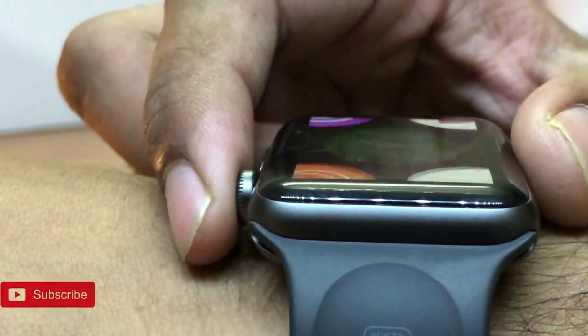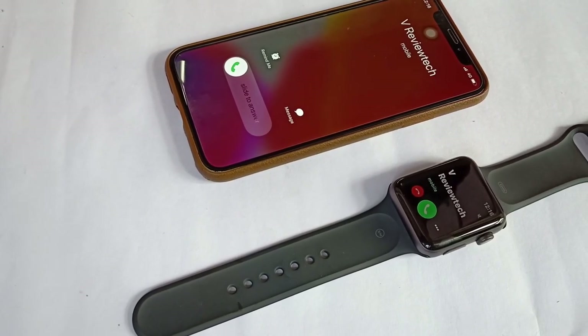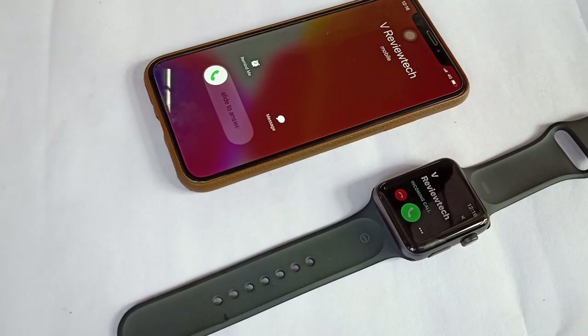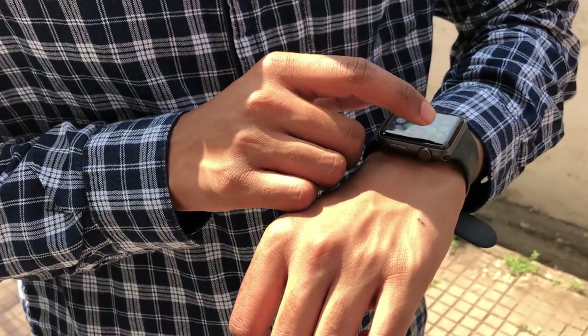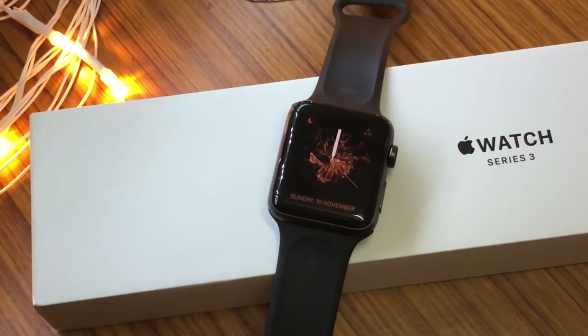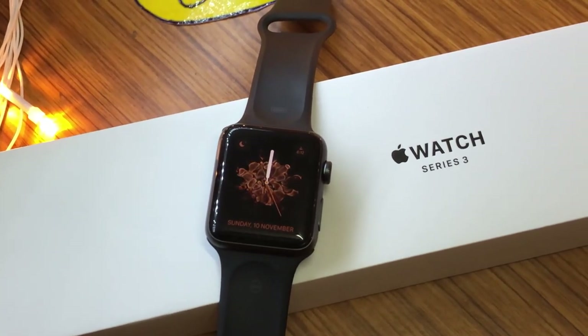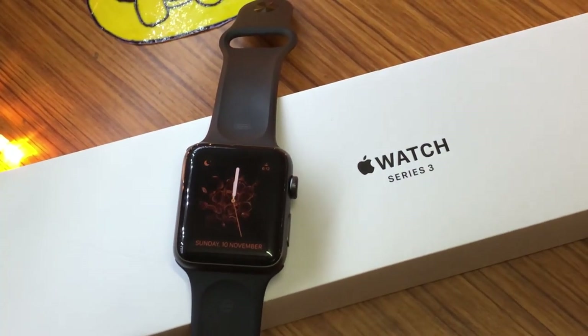Moving to the conclusion — at first I believed these Apple watches are very expensive for a smartwatch, but after using it my thoughts changed. We got this for just 18,000 rupees, and at that price tag it is serving its purpose and comes with some cool features worth noticing. If you are a fan of smartwatches and your budget is around 20k, I would definitely recommend this smartwatch to you.